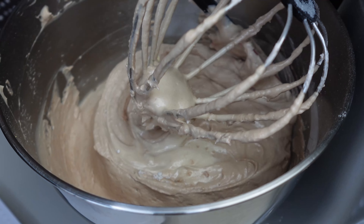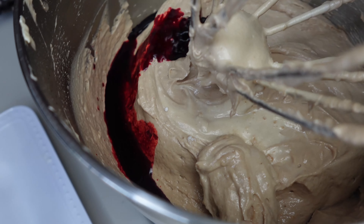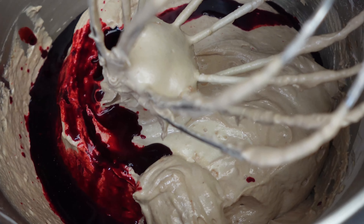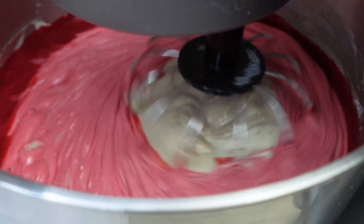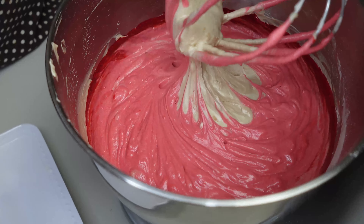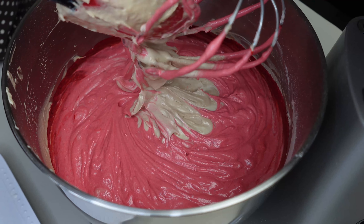I'm going to scrape down the bowl and I'm adding in about two teaspoons of red color. I'm going to scrape down my bowl, and because I want it to be a little more vibrant red, I'm going to add in about another teaspoon of red color.